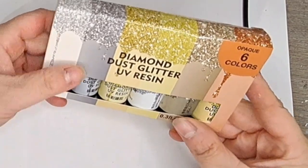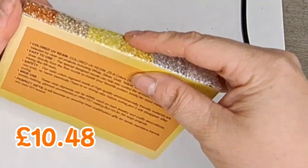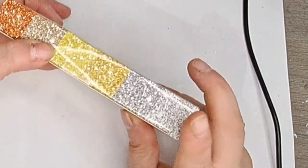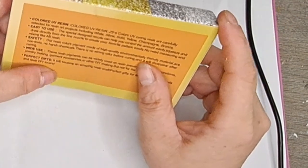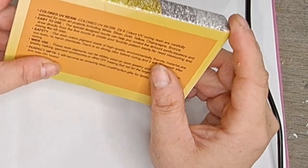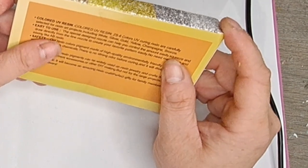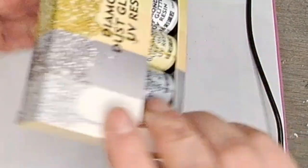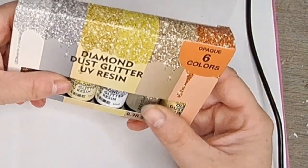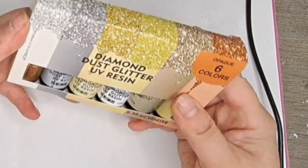This is UV resin, but it's coloured UV resin - opaque, six colours. They were relatively expensive, but I wanted to get them; I thought it would be worth it. I think I saw Michelle from Glitz and Glitter using these and I thought, what a brilliant idea - coloured UV resin. There's white, silver, gold, yellow, champagne and bronze. Easy to use, safe, wide use, perfect gifts. I will let you know how I get on with them once I use them; I'll probably make a video using them to see how they go.